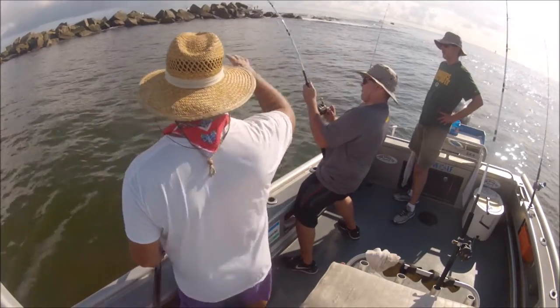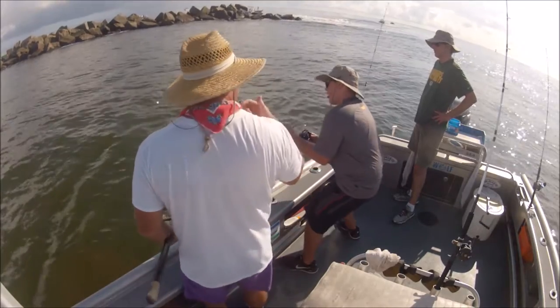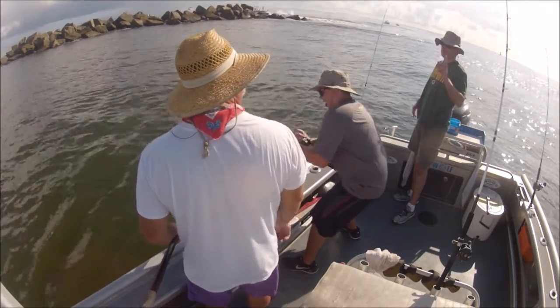You don't want to drop it super fast, where you're throwing slack in the line. You know what pulls the lift? I think that's what I did.